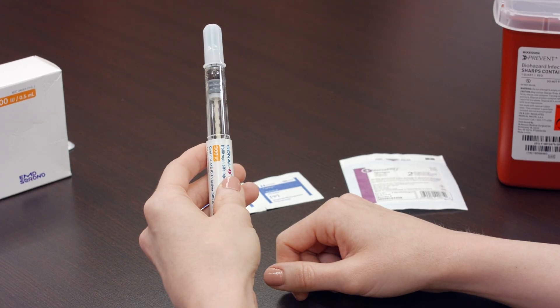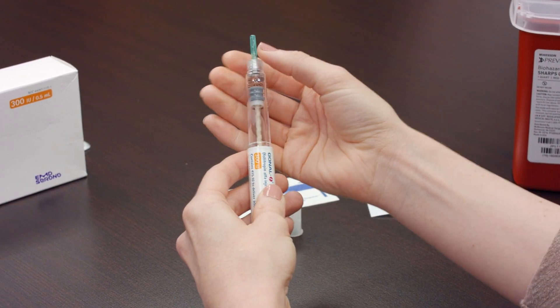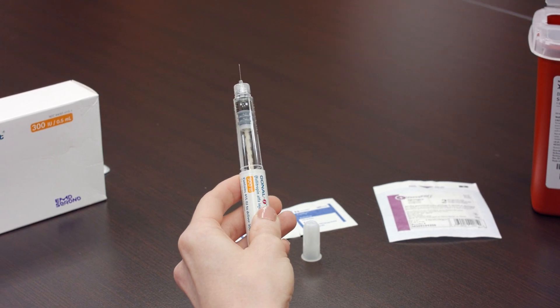There is an outer cap and inner cap covering the needle. Carefully remove the outer cap, followed by the inner cap, but keep the outer cap as you will use it later for disposal of the needle.